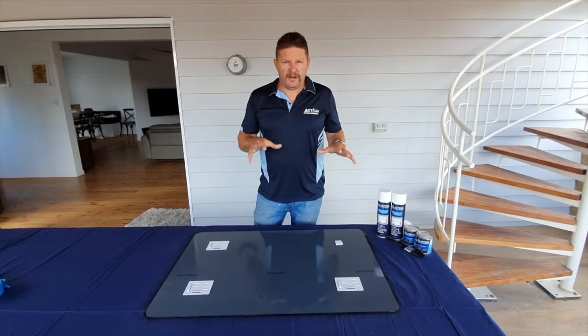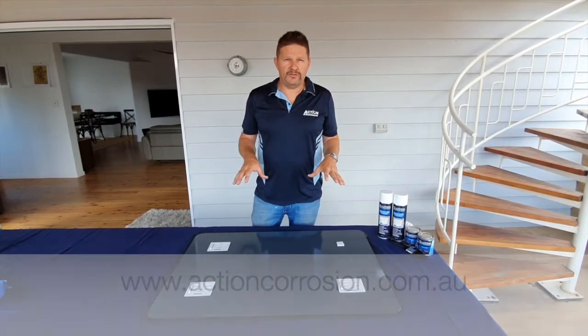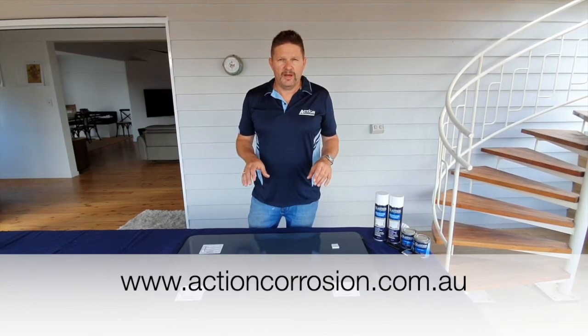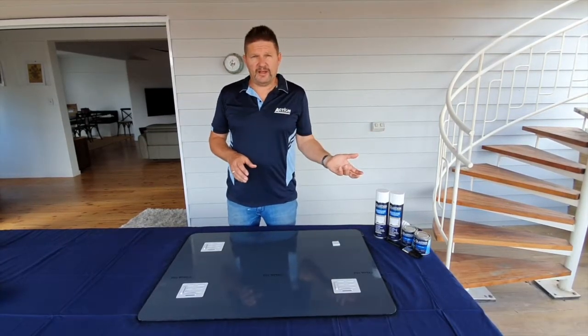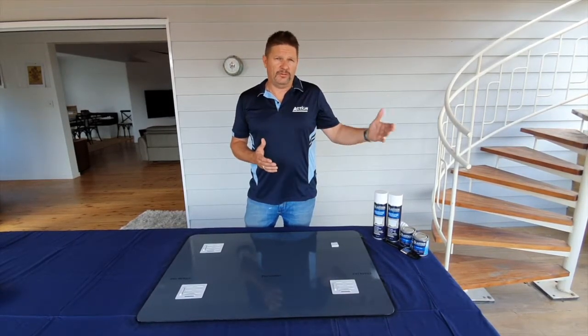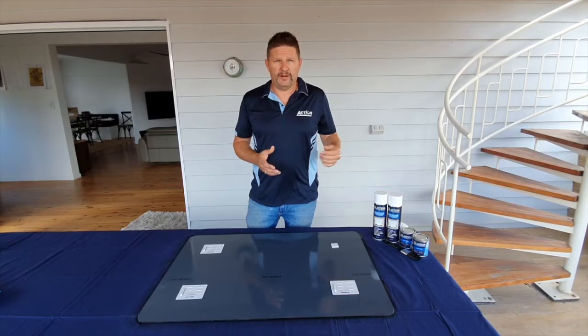For more information about Glastion and our other products, please go to www.actioncorrosion.com.au. The independent testing information in relation to Glastion, done through Bureau of Veritas, can also be downloaded from our website.